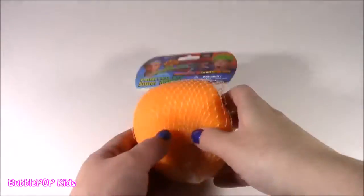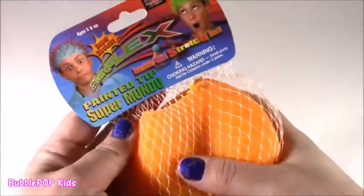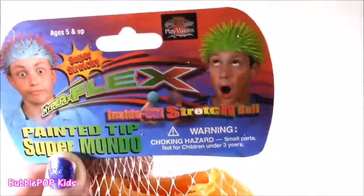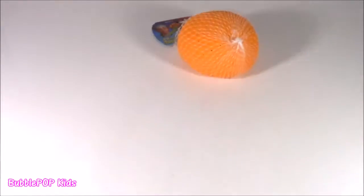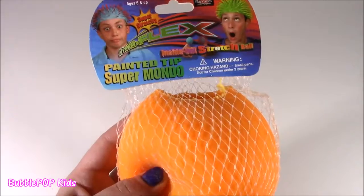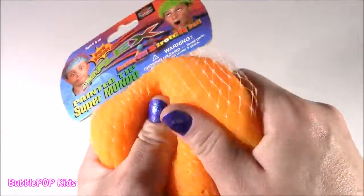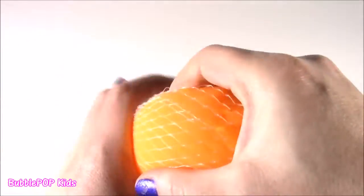We're starting with my Christmas present — the Painted Tip Super Mundo. Like, I always wanted one of these things. Squishiest thing I ever saw in my life. Look at this, you can wear it on your head, look like a porcupine. Taking off the show with this one — the Painted Tip Super Mundo. I don't know what this thing is, but when I saw it I just thought it was the squishiest thing ever.